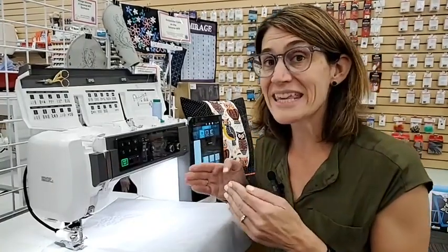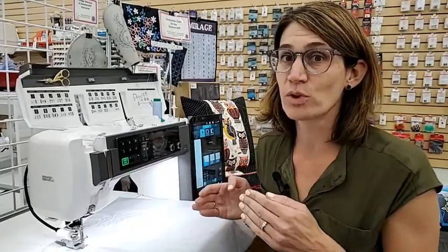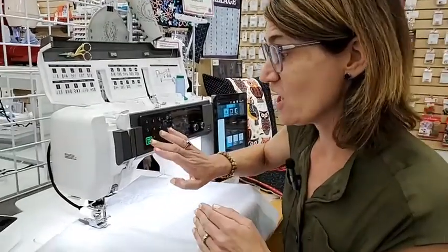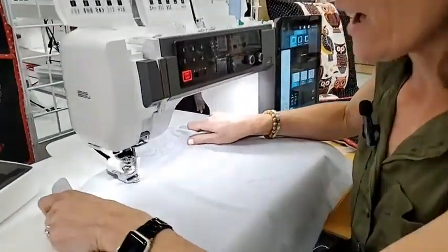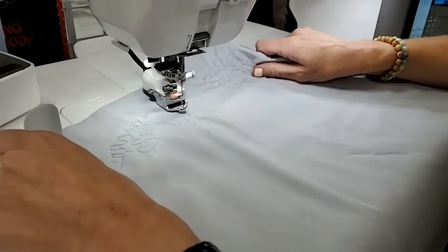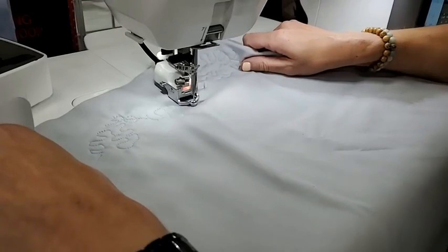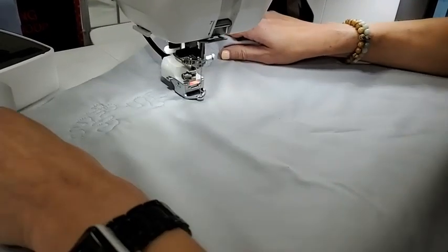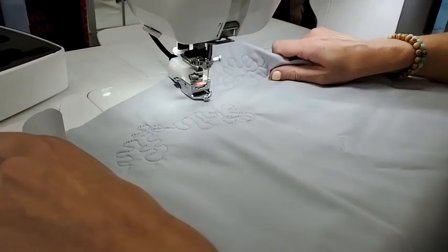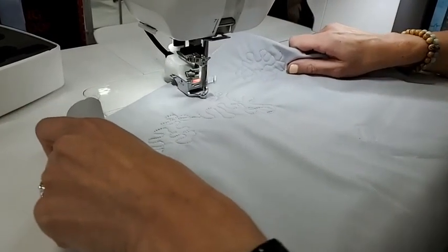What's cool about a stitch regulator is it does that for you — it is amazing. When I start this again, you can see if I go faster with my fabric, the needle goes faster. If I slow down, the needle slows down, because what this is doing is giving me the same stitch length no matter how fast or slow I go.